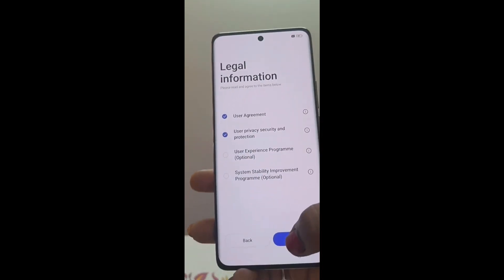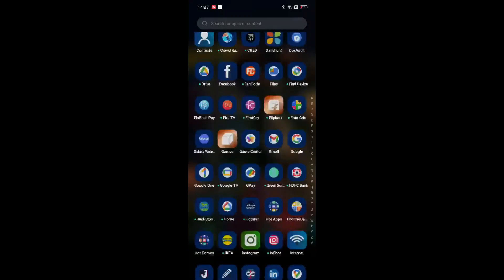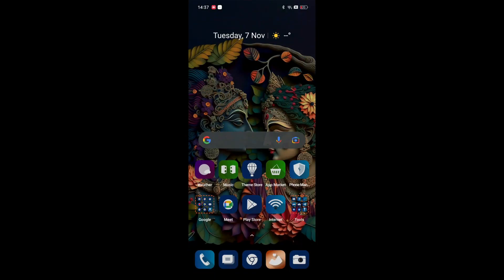The color is more attractive — it is a little different. It comes in blue, black, pink, and Mars Orange color.